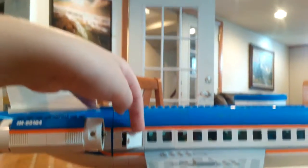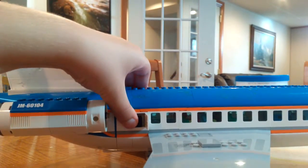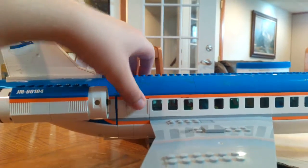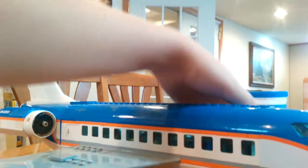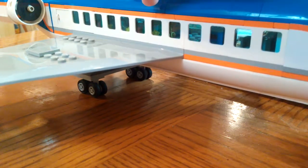So guys, in here — I don't know why they did this — but they have little cabinets for luggage right here. I attached all these with some pieces.